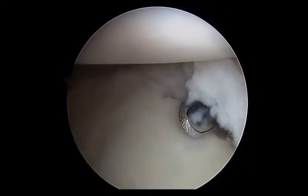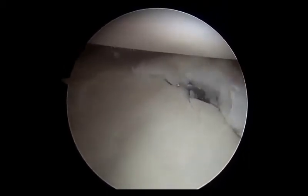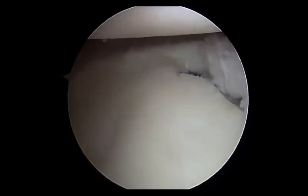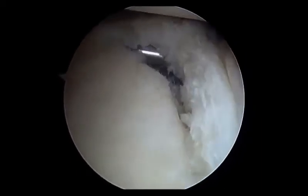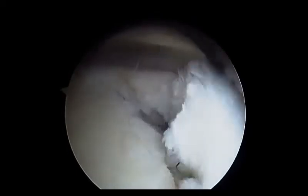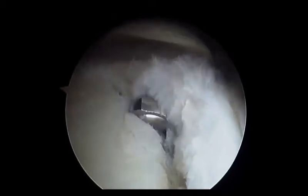A shaver or a switching stick can then be utilized to access the glenoid rim and bony margin deep to the labrum. Adequate preparation of the glenoid rim and labral tissue can then be performed without significant iatrogenic injury to the cartilage and soft tissue.